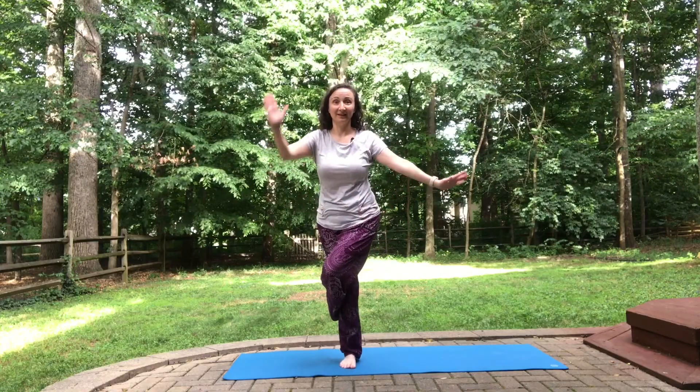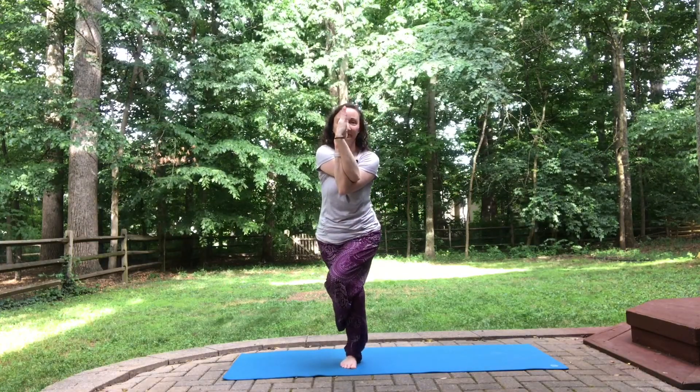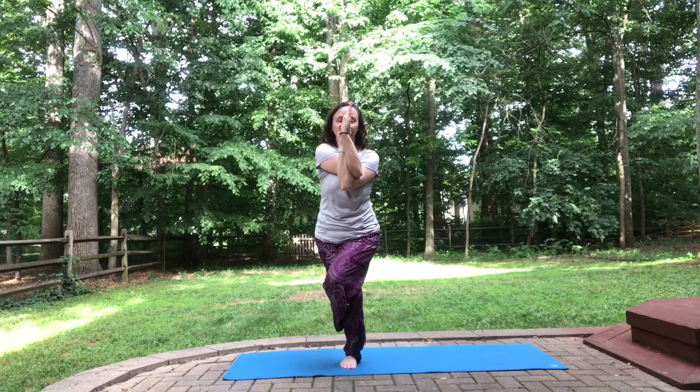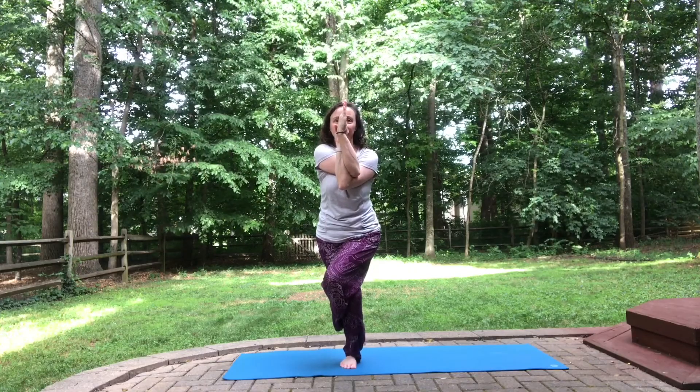We'll move to Eagle Pose. Left leg over, left arm under. Maybe sinking a little lower into your Eagle.